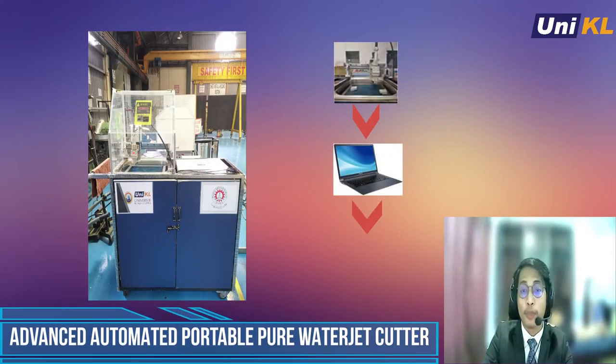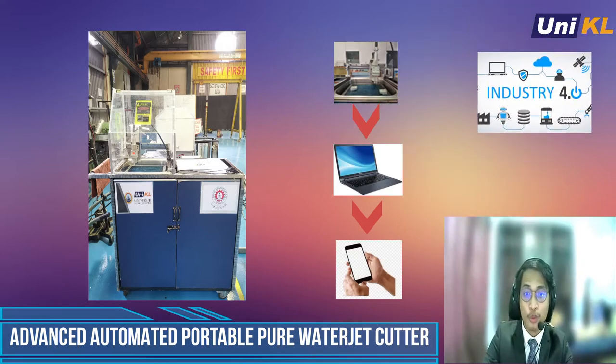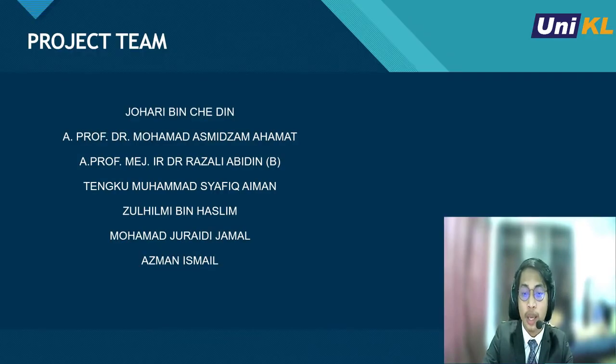Hi and welcome. We are from the University of Kuala Lumpur and we would like to introduce you to our advanced automated portable pure waterjet cutter. First, let's look at the project members. Mr. Johari is our group leader, and the presenter for this video is Tengku Muhammad Syafiq Aiman. Without further ado, let's go to the machine introduction.